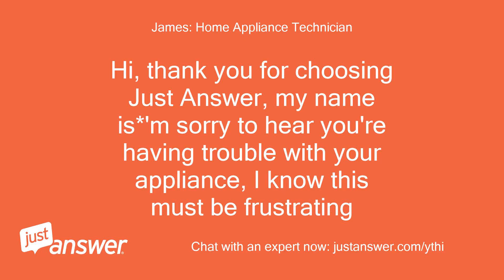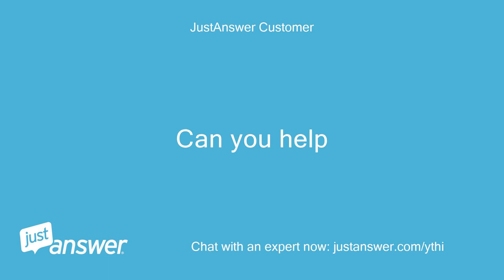Hi, thank you for choosing JustAnswer. My name is James. Sorry to hear you're having trouble with your appliance — I know this must be frustrating. Can you help?